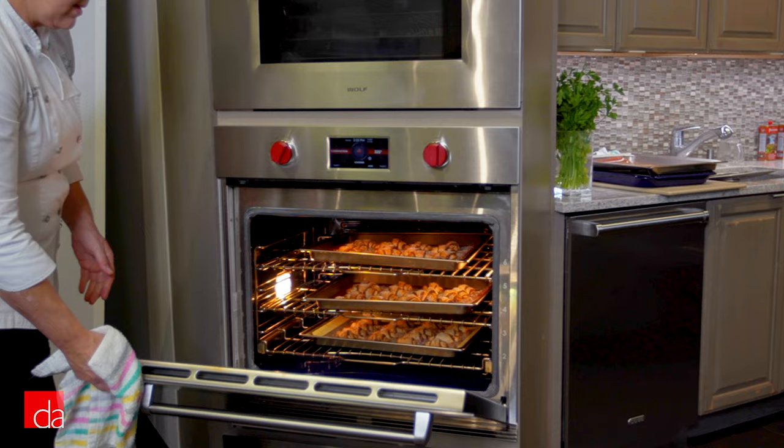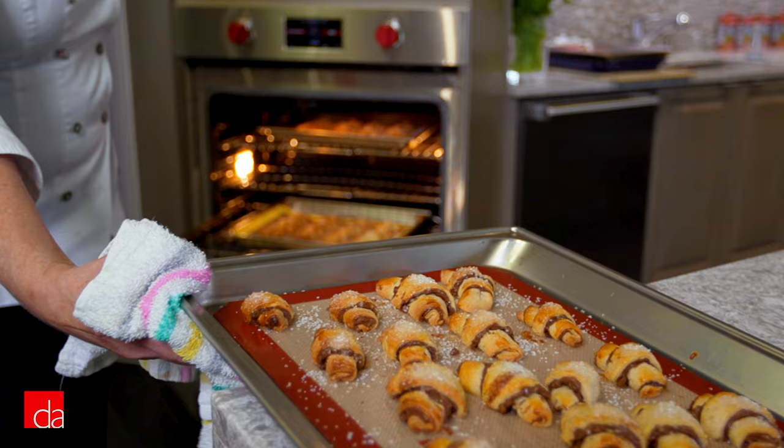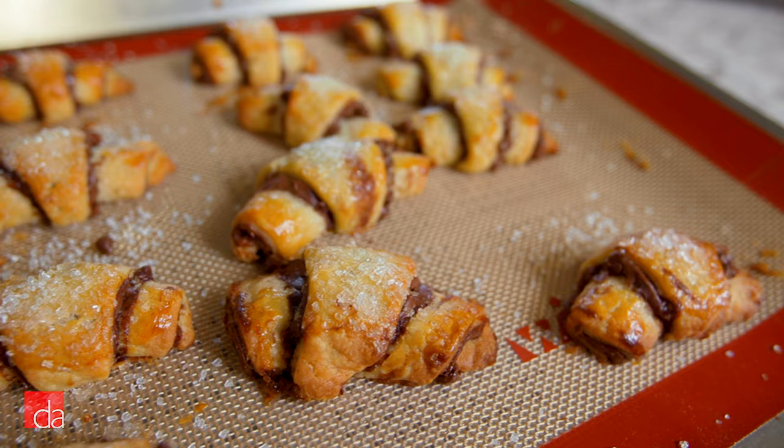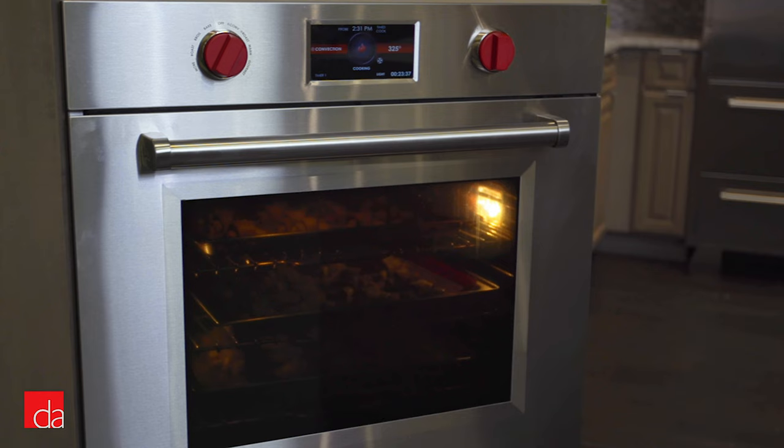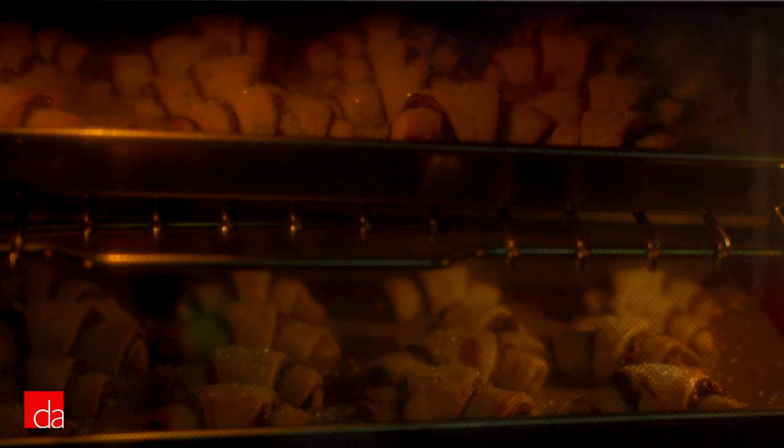I don't have to rotate my pans. Cookies are evenly golden, whether they were in the front or the back of the pan. And all of this happens because of our dual verticross convection system, which is unique to the M-Series oven — two vertical fans that go from the floor of the oven to the ceiling in either corner in the back. These column convection fans eliminate any cold pockets, creating even heating throughout the entire oven, which is why you don't have to rotate your pans and the cookies come out perfect every time.